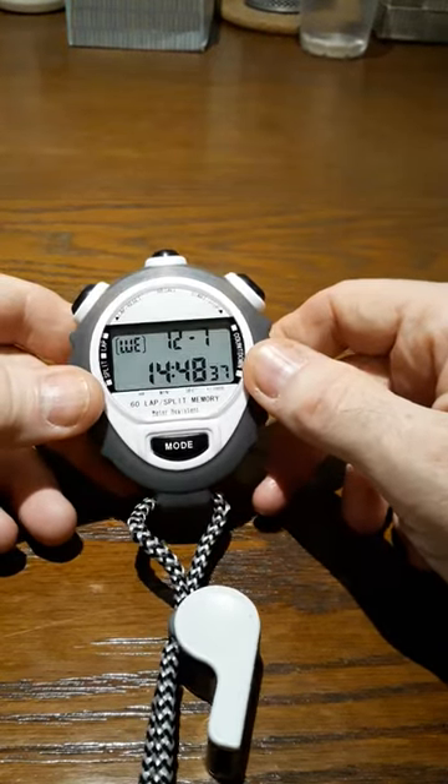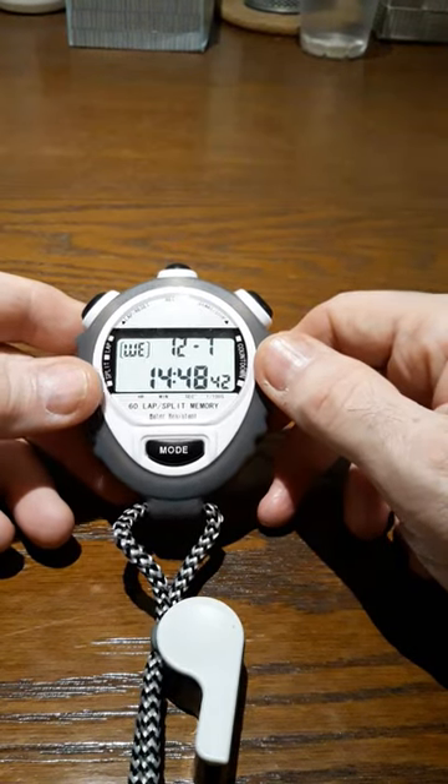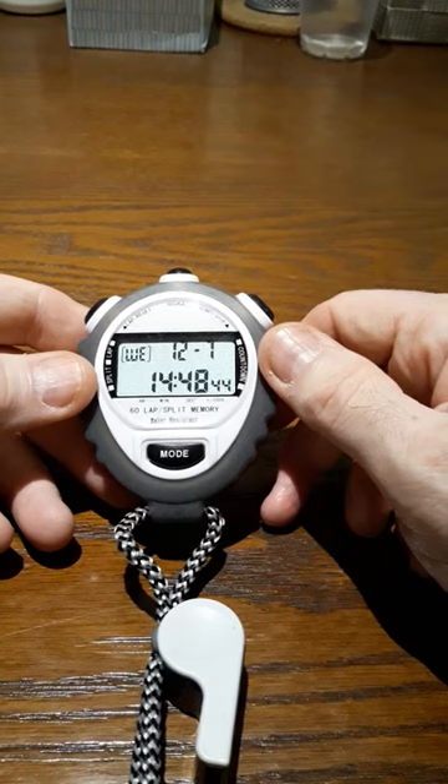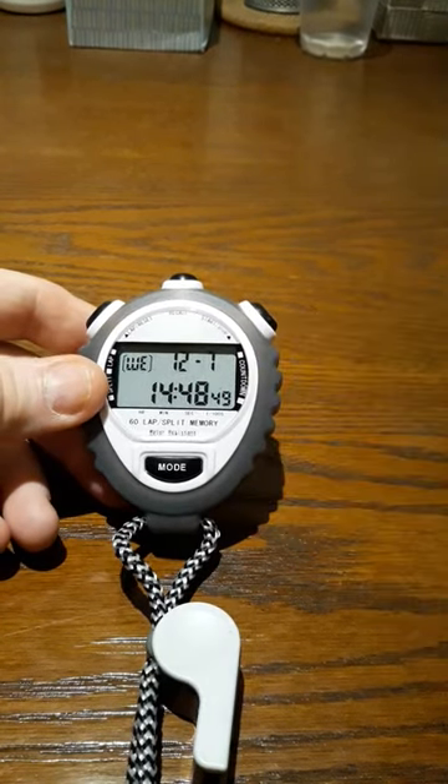Hopefully this video will help you out if you have a watch or a stopwatch like this and you're not really sure how to do it and you can't read the instructions like I couldn't. This is Talon with Old Guy Stuff on Busy Corner Lane. Have a safe, happy, peaceful, wonderful day and goodbye.